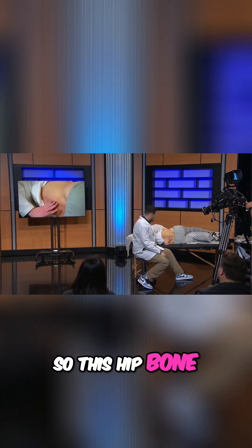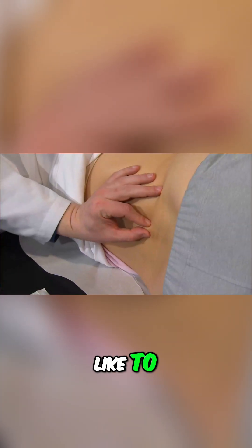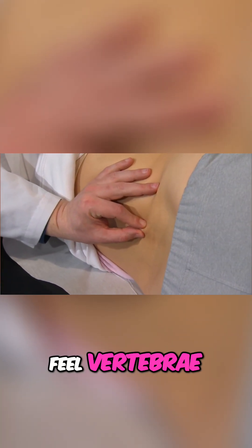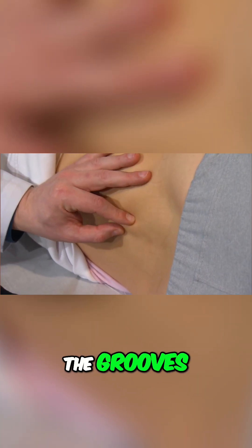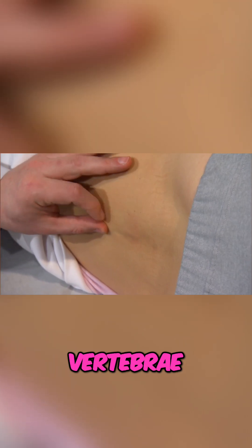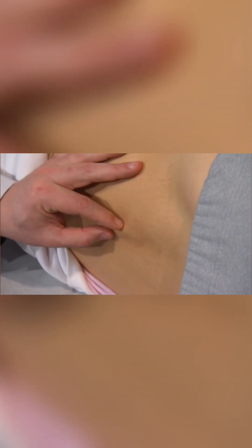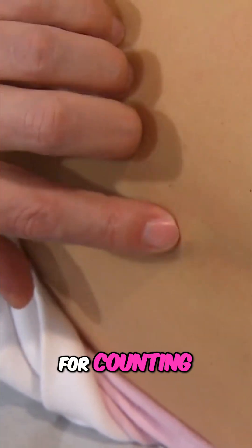So this hip bone is L4-ish. Remember how I like to feel vertebrae? Two methods: one is going up and down a little bit with my fingers on the grooves — it makes it easier for me to count vertebrae. The other way is the center gap for counting.